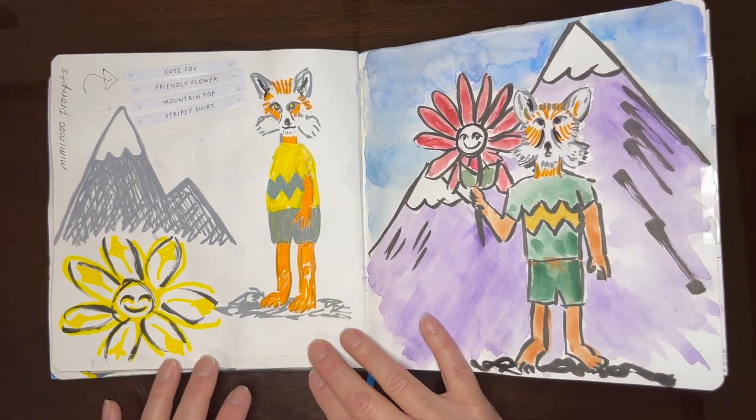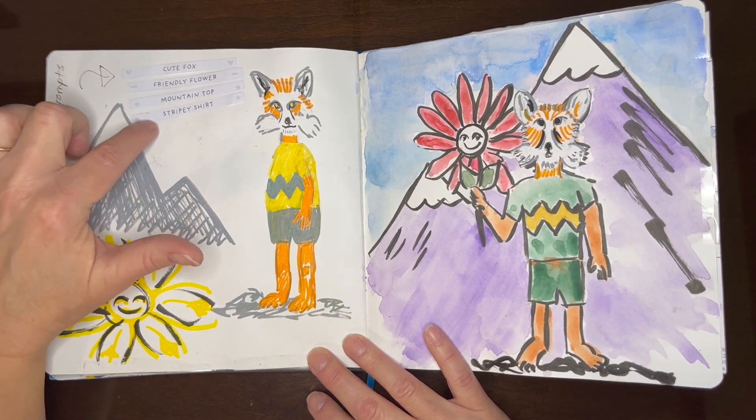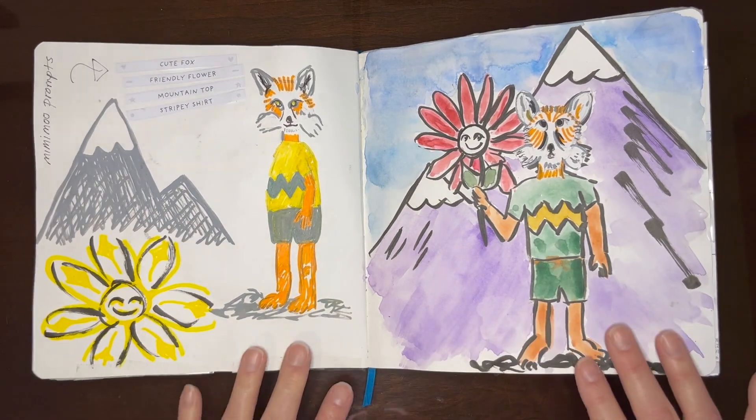This one was inspired by an artist who put out some prompts. I randomly chose three of them and came up with these foxes.